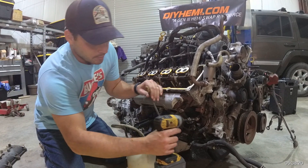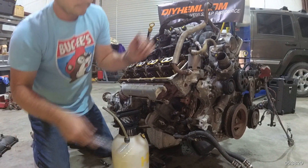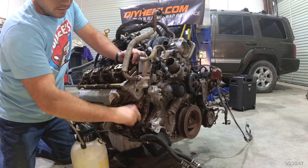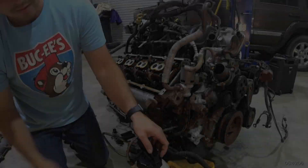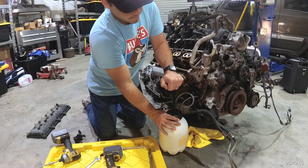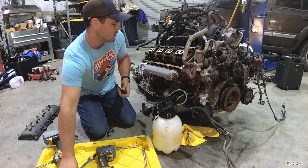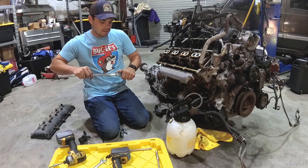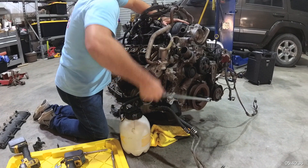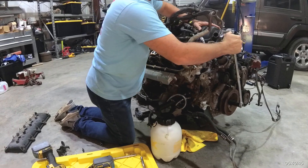I'm going to put the plug back into the top boss and take off the bottom plug. Same thing again — go ahead and put the fitting in the bottom boss. Then take a socket — either 19 or 20 millimeter, I grabbed a 13/16ths — and put it on the crank bolt and slowly spin the engine over. You can actually hear the pressure passing through as you rotate it.